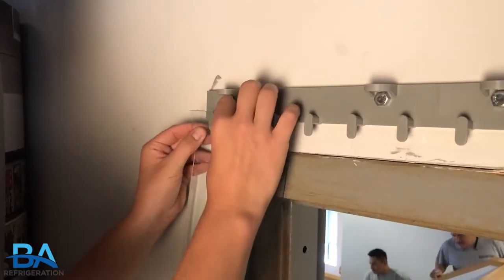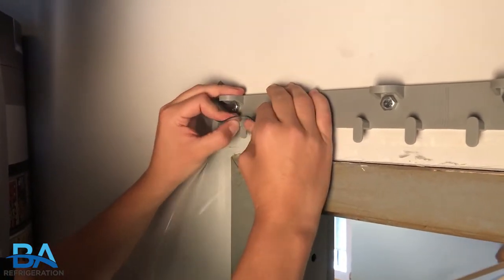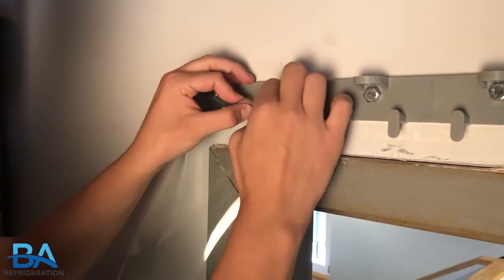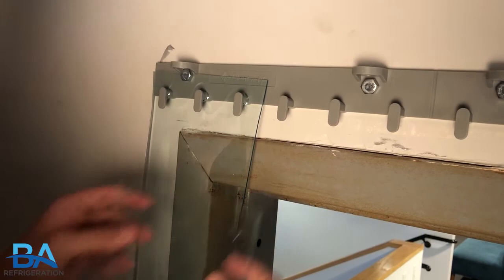For the quick mount install, you will mount the bracket into place above the threshold. Once it's in place, line up the strip curtain holes with the bracket hooks and secure the strips into place.